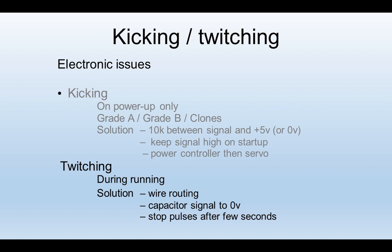Servo twitching, on the other hand, occurs during normal operations — especially if you have long extension leads on your servos, picking up unwanted interference on the signal. It's usually helped by keeping the runs to the servo away from traction wiring, or placing a 100-nanofarad capacitor on the signal wire down to zero volts, or stopping the train of signal pulses after a few seconds once the servo has reached its destination, making it more immune to interference.